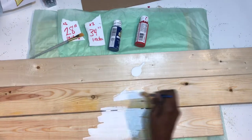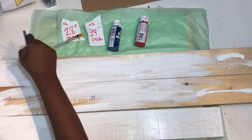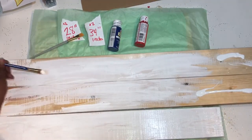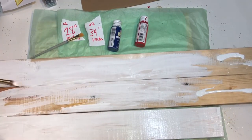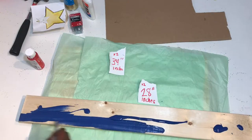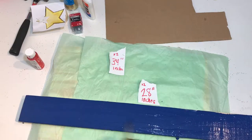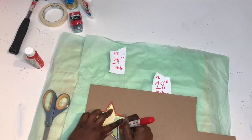What you'll do first is take three of your boards — two of the long ones and one of the small ones — and paint them white. You'll paint the whole entire board white and then let that dry. Then you'll take your other small board and paint the whole entire thing with the dark blue paint, and let it dry.